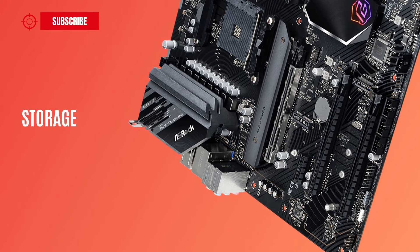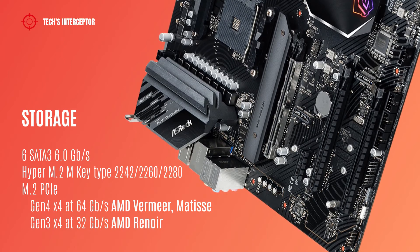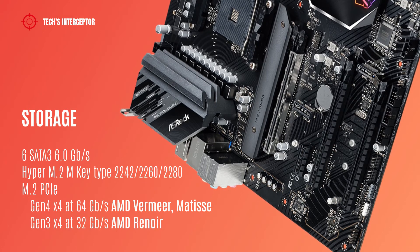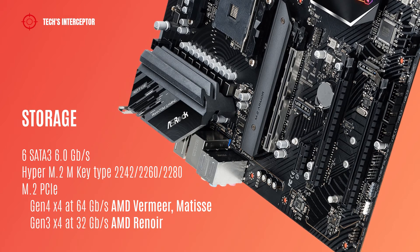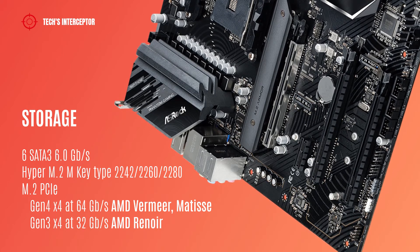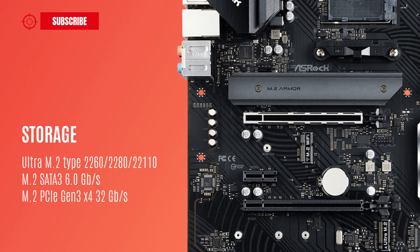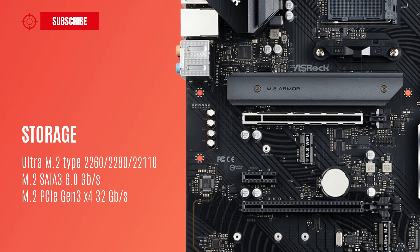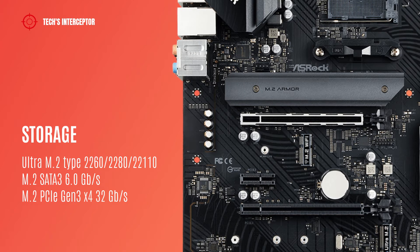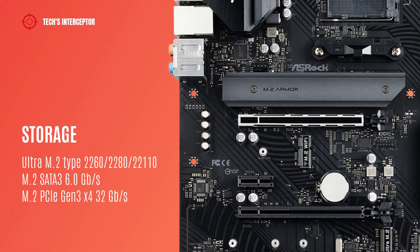Storage options include 6 SATA 3 6.0 Gbps connectors, 1 Hyper M.2 socket supporting M-key type 2242, 2260, 2280, with M.2 PCIe module up to Gen 4 running at x4 at 64 Gbps, or 32 Gbps with AMD Renoir. There is also 1 Ultra M.2 socket supporting M-key type 2260, 2280 and 22110, with M.2 SATA 3 6.0 Gbps module and M.2 PCIe module up to Gen 3 running at x4 at 32 Gbps.